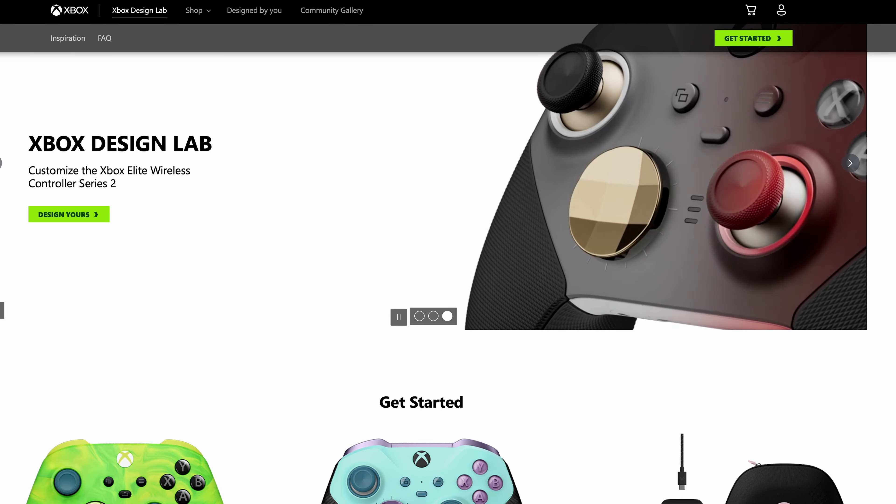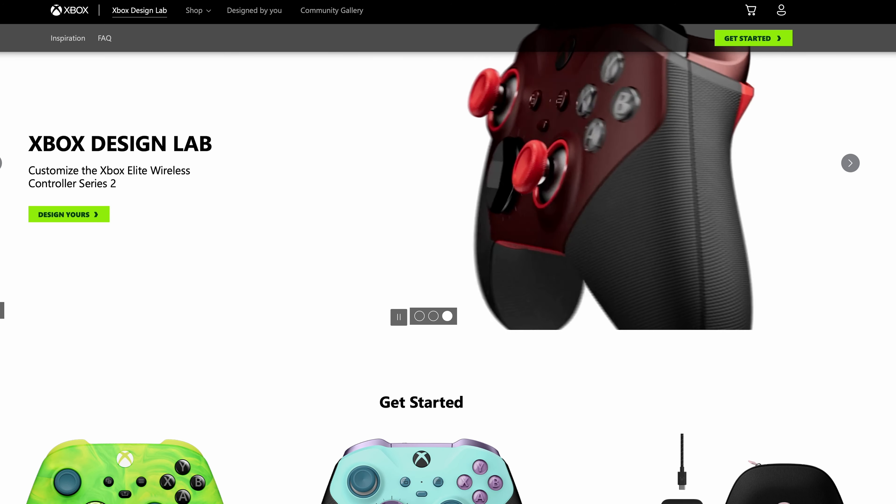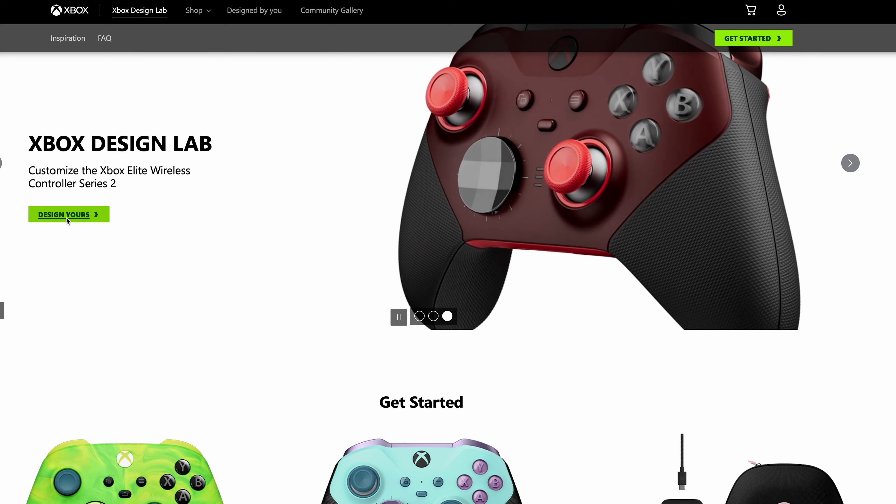What is interesting is that they did bring the Elite Series 2 to the controller Design Lab, and you could customize and produce your own Elite Series 2. So I do think that did alleviate some of Microsoft's desire to actually want to produce more special edition controllers.